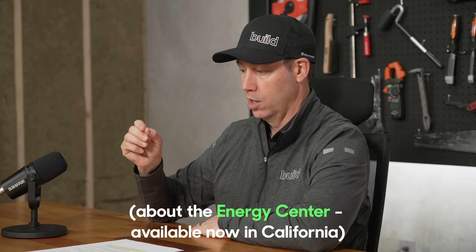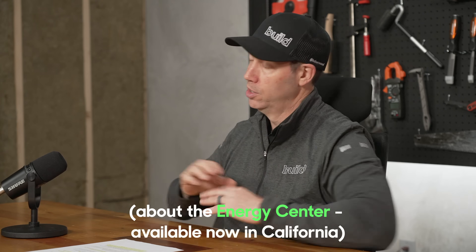Lastly, we're going to come back here to the studio where I'm going to spend a few minutes talking about the smart panel myself. Today's Build Show is sponsored by Schneider Electric. Let's get going.